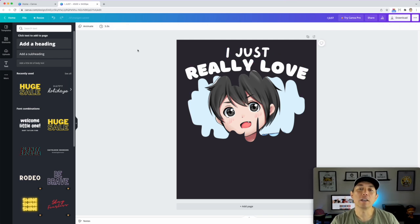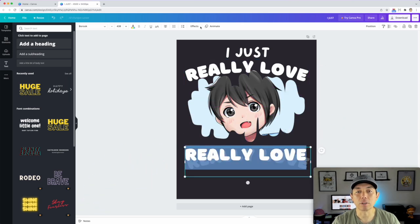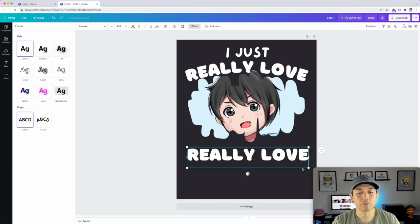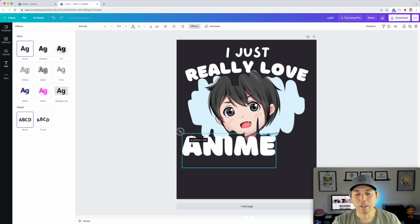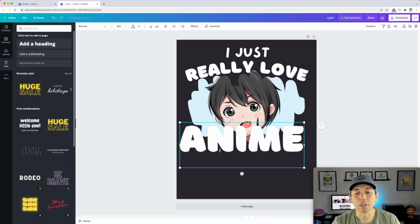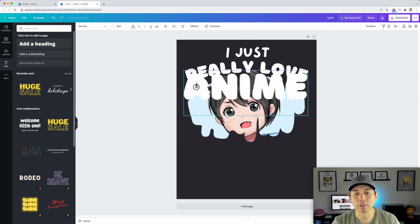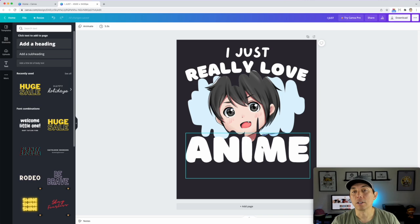Next I'll add 'anime' and 'sketching.' I'll hold Option and drag to copy one of the existing text elements — it keeps the same font. I'll remove the curve effect and type in 'anime.' That rounded font looks really cool. One thing I love about Canva is you can just drag the text box to resize it without worrying about the number input.